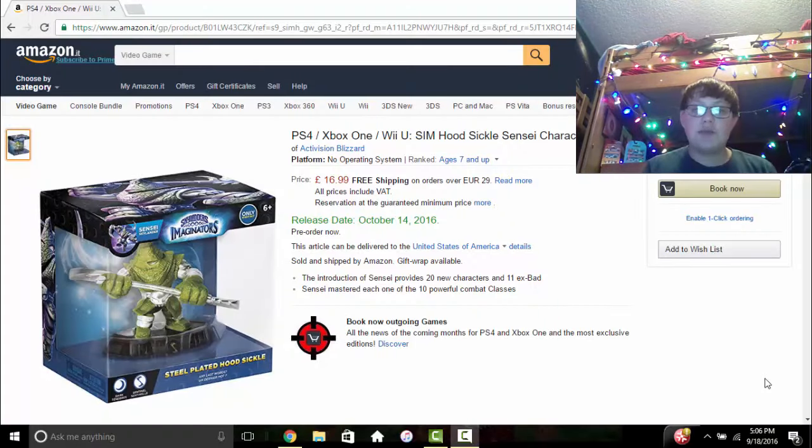Hey there guys, PortalMaster9351 here, and in this video I've got some pretty exciting stuff to show you. We actually have a nice look at Steel Plated Hoodsicle. Now keep in mind that this is still definitely not high resolution by any means, but it is definitely the best look that we have so far.